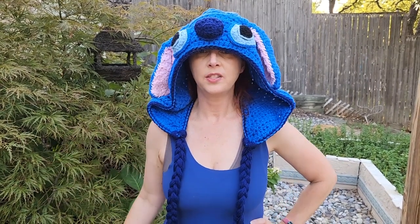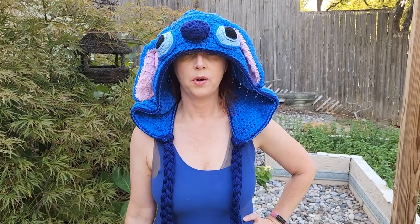Hey everybody, welcome back to my channel Wendy's Cookie Crochet Tutorial. Today I'm going to show you how to do a double crochet, so stay tuned to learn how to do your double crochet stitch.